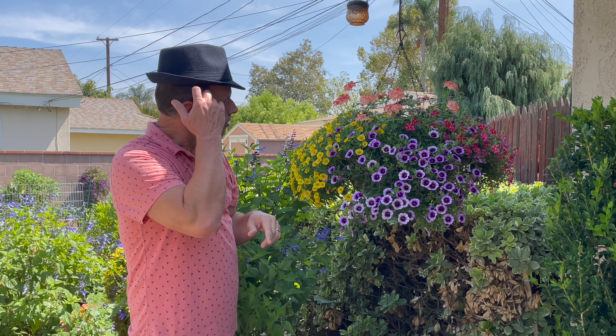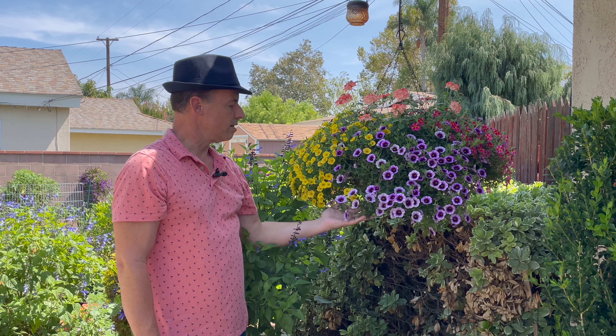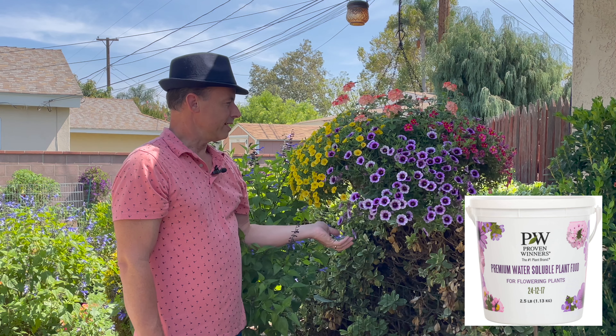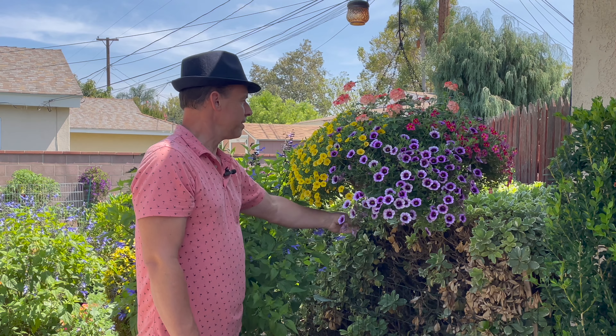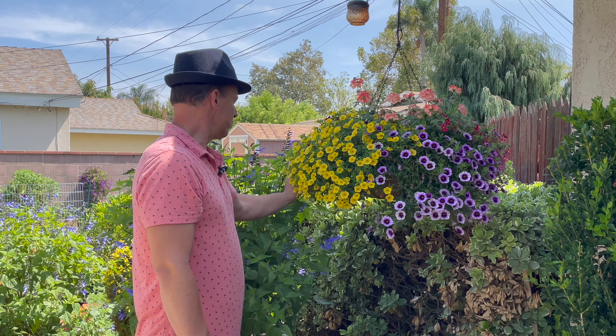That waters every day. Also I came in and fertilized this once a week with the Proven Winners water-soluble fertilizer. That really gives it the boost that it needs to just keep going — stay green, stay vigorous, keep blooming like this. This is unbelievable and it's really paying off.